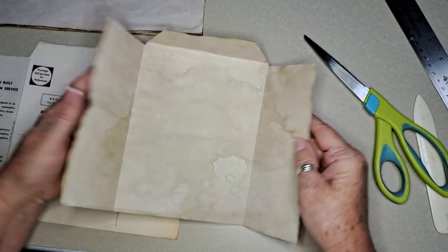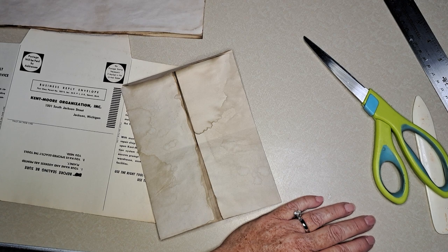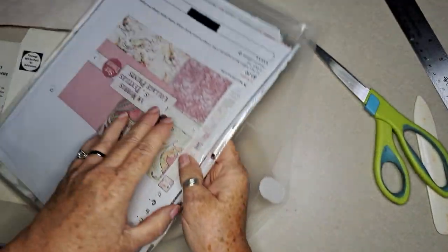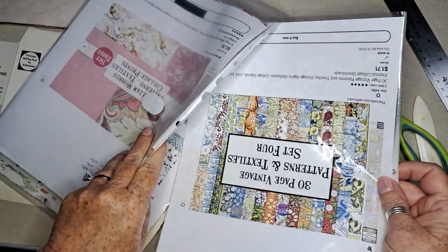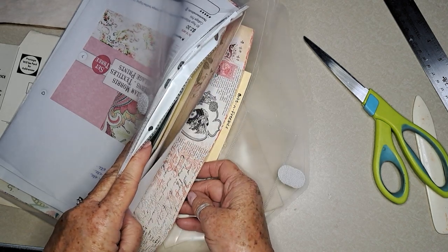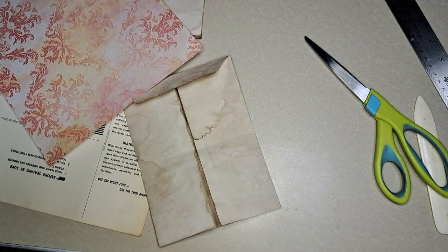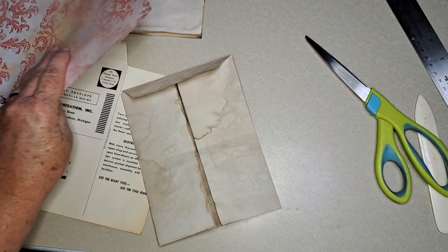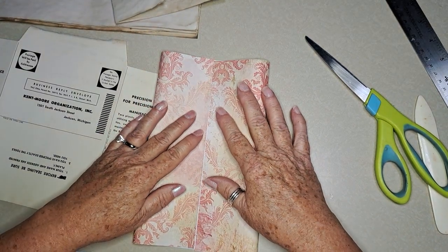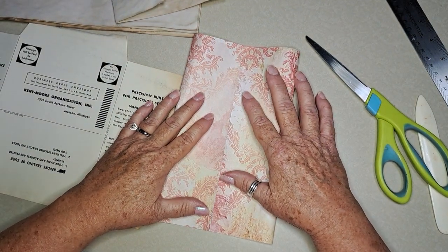Let's cut another one. Let's see if I have any digital paper to use — something handy here. How about a William Morris? Here's one — I'm not sure if that's a William Morris or not, but let's use it. Let's fold another one while we're at it and then we'll make them.